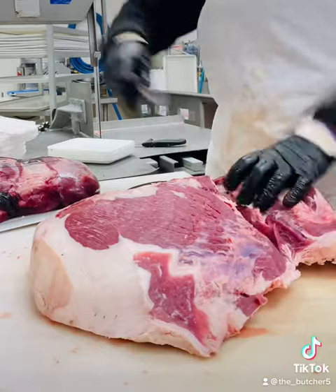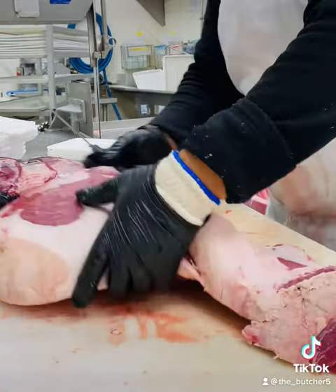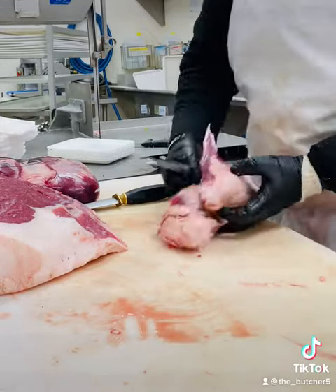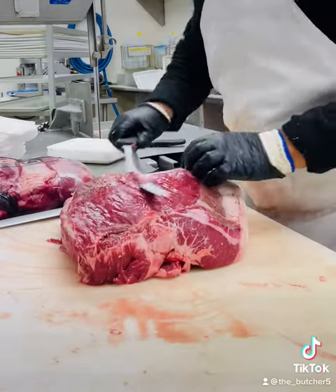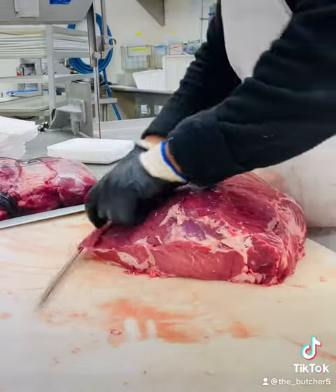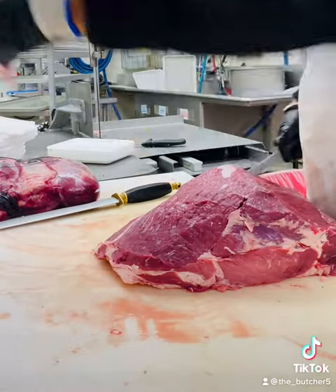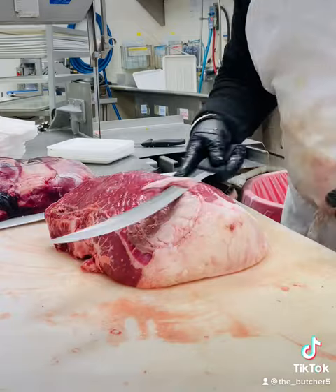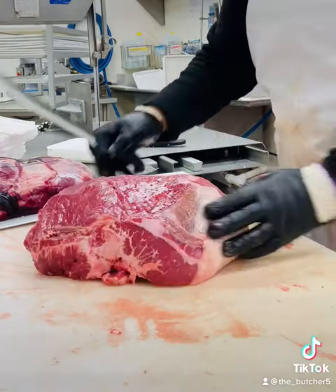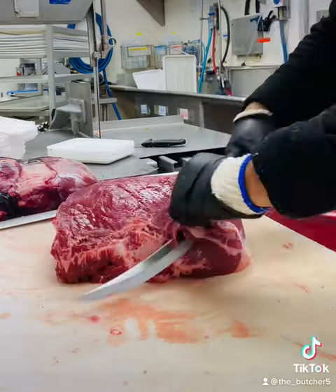This is necessary if you're going to make London broils. I keep cleaning, and now we're going to...